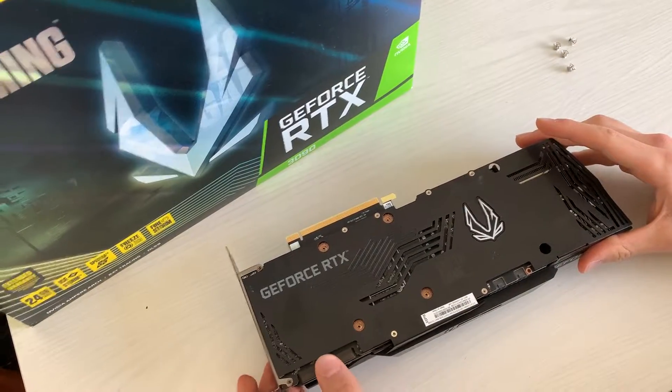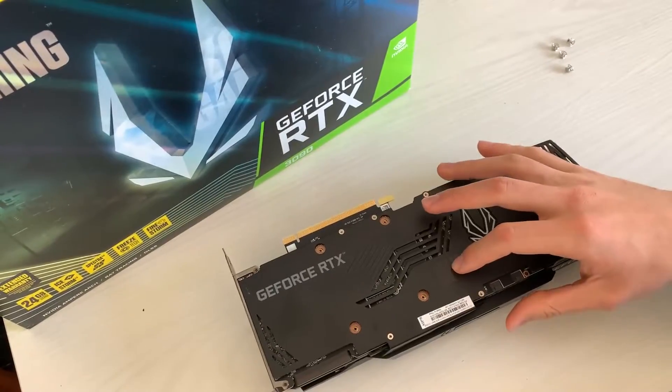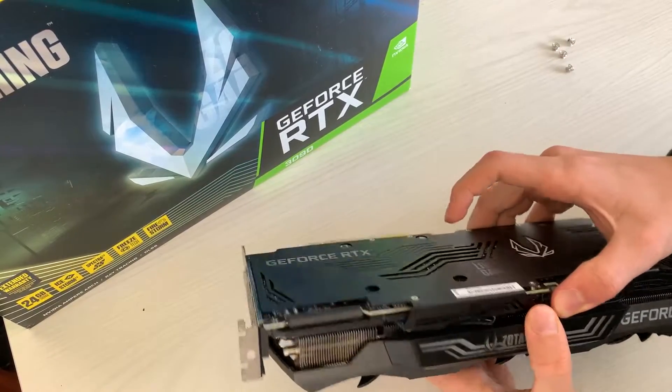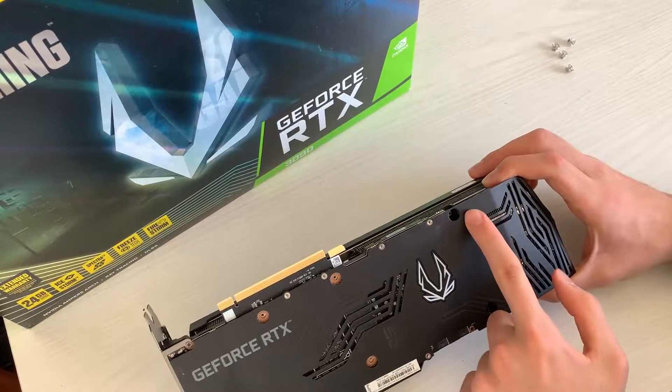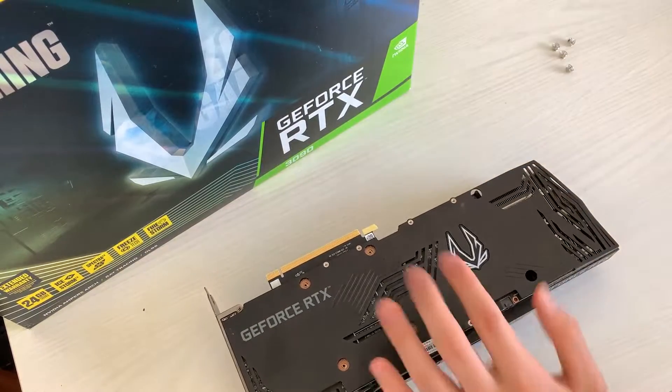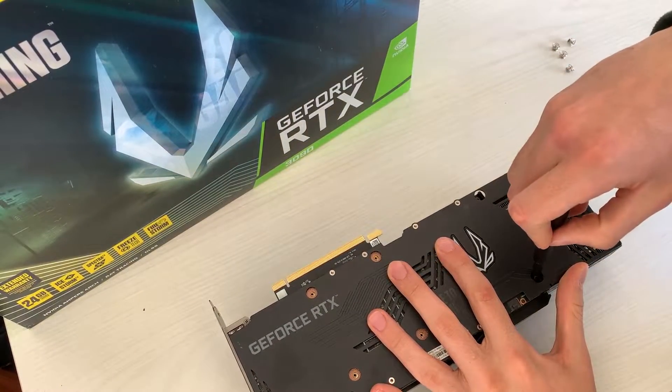As you can see, removing those four screws is not enough to open the card, even if we apply more pressure. This means that there are more screws — and in fact, it's those two right here. So let's go and open those ones up.